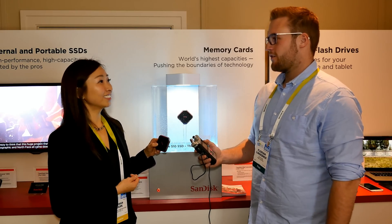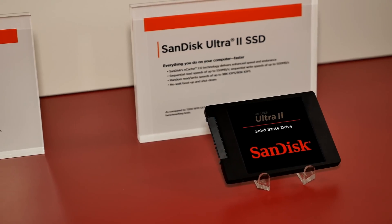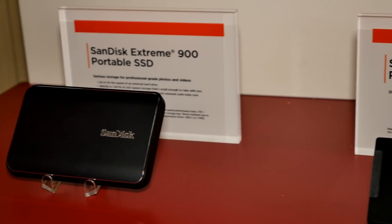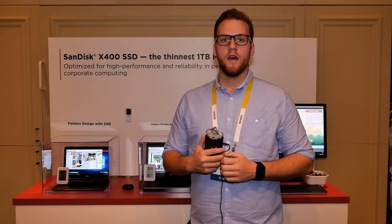We just had a quick look at all the new products — there's so much more to explore, so make sure to check the links in the description. There will be much more content in the next couple of days, so make sure to subscribe. Bye bye!